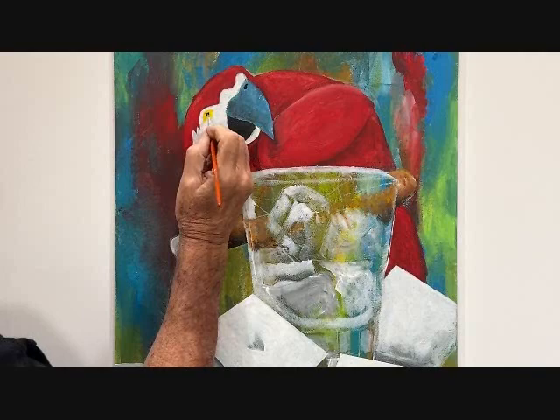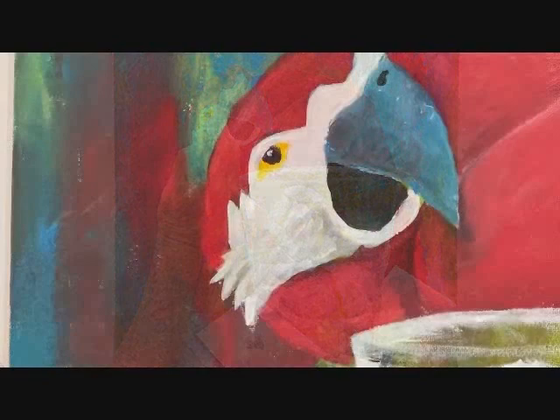The parrot needs an eye. Start with yellow, a black pupil and a white dot for reflection.